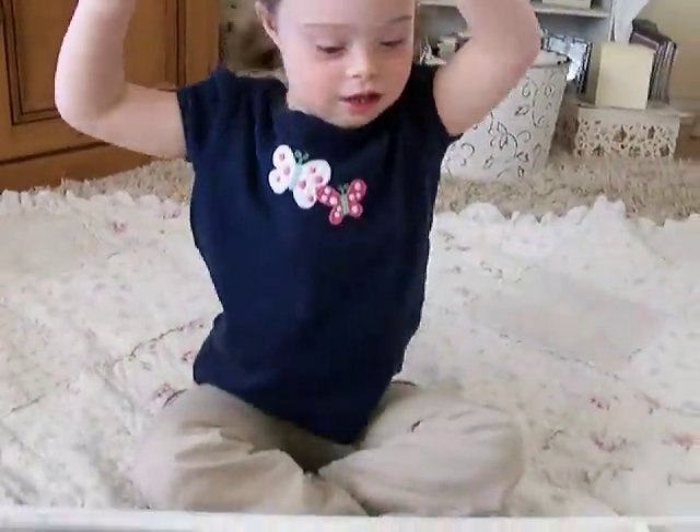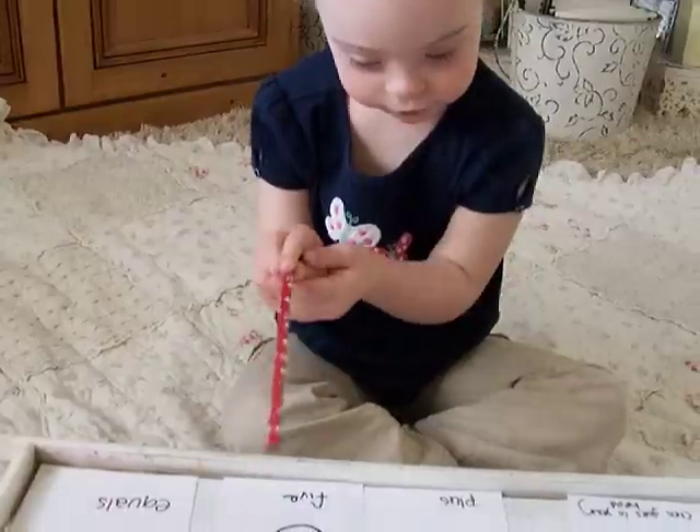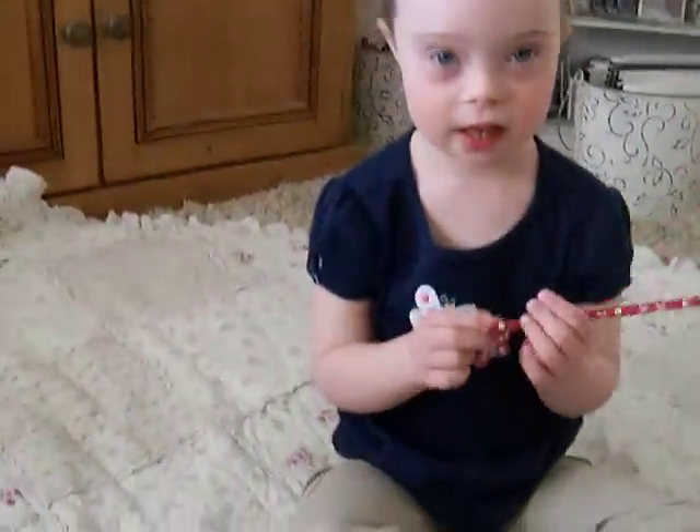Yeah. Okay, go ahead. Say ten. Eleven. Eleven. Fifteen. Fifteen. Fifteen. Good, that's a tricky one.